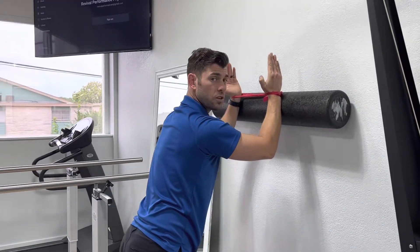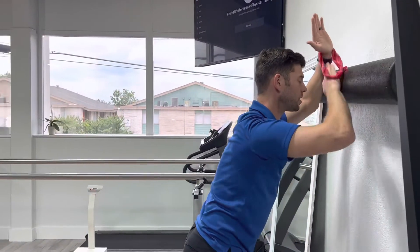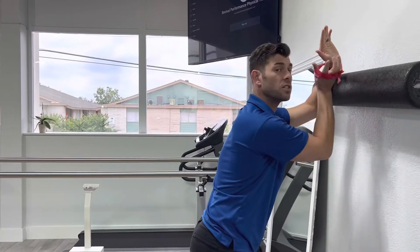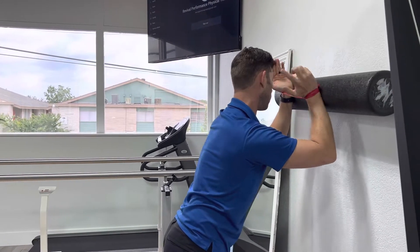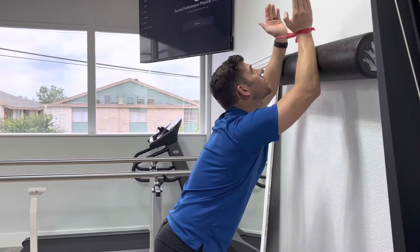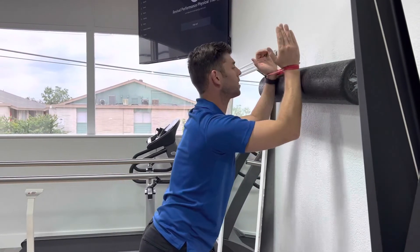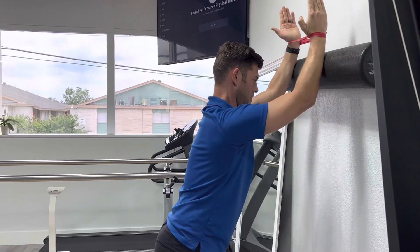Another thing some people might want to do wrong is they'll let their back arch. So keep some tension in your core and your glutes so that you're in a good position for your low back, just like that. Contracting that, going up, going back down. For the neck, try not to be where your neck is really contracted or really extended at the back. Keep a little bit of a chin tuck as you go up and down.